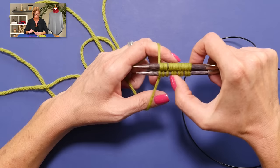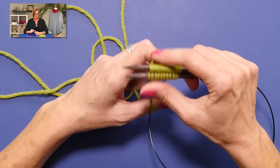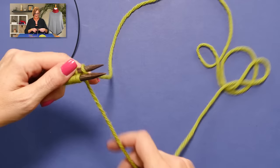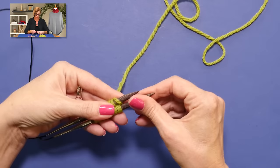Two, four, six, eight, nine — two, four, six, eight, nine. I'll do one more to make it an even ten. Now I'm going to turn the work and let the tail dangle in back. I'm going to pull the working yarn kind of around the tail like this, to secure it a little bit.